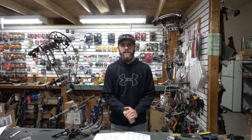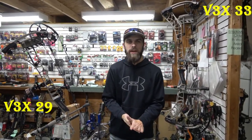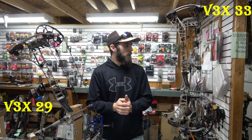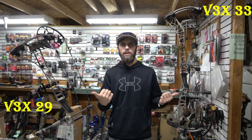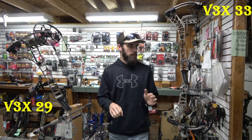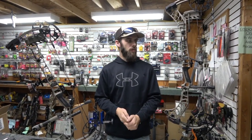Hey everybody, my name is Ian Hawthorne here at Legacy Archery Shop in Brookville, Pennsylvania. I just wanted to showcase the two new Matthews bows for the 2022 season. They came out with some cool features, some brand new accessories, and we're just going to go over that today.